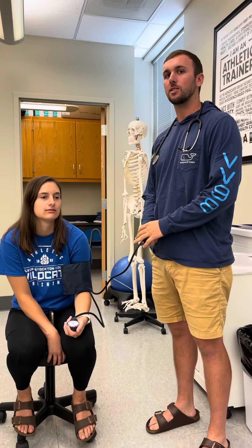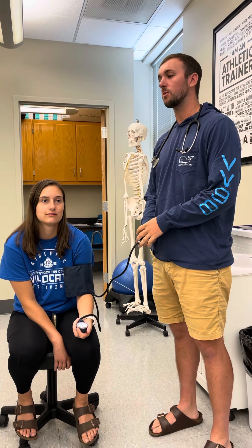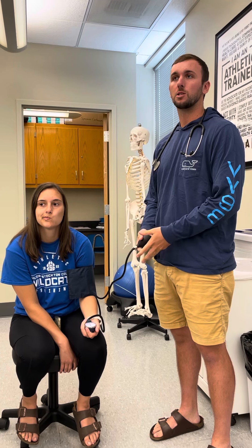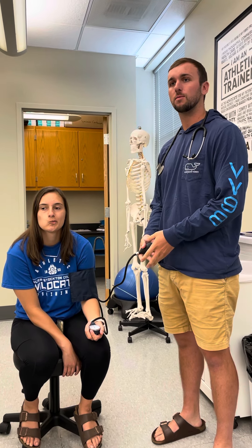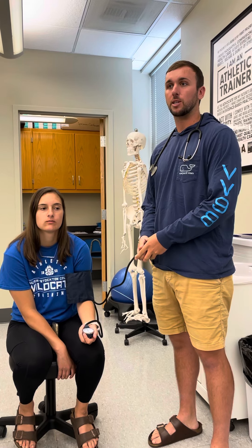In this video I'll be discussing how to take a client's blood pressure. Normal BP is 110 over 70, and if somebody's BP goes over 140 over 90, they should be taken to the hospital directly.